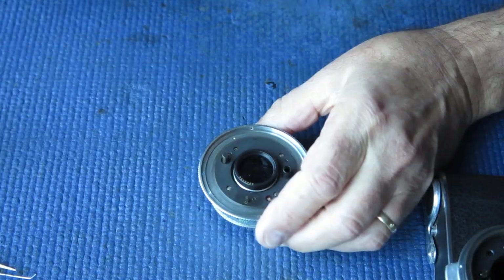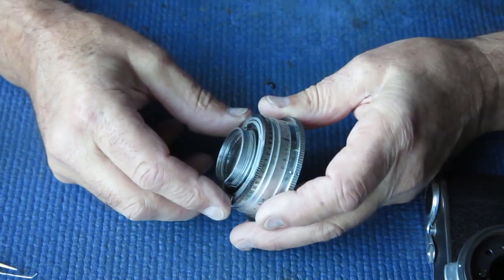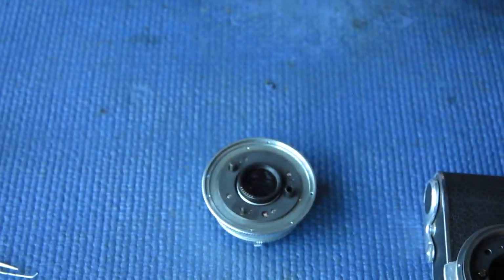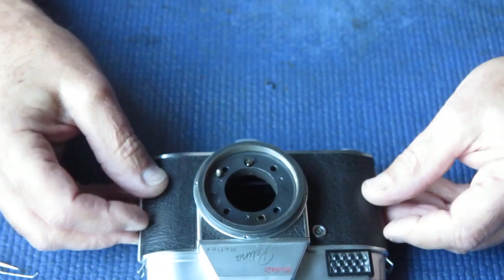Our shutter - I think this time I'll service the body first and then come back to the shutter once the body is in a fit state.